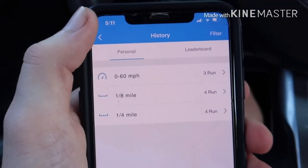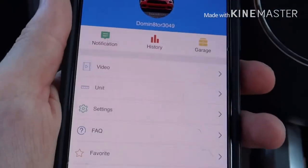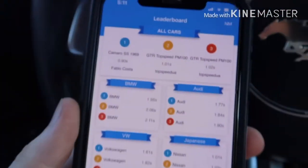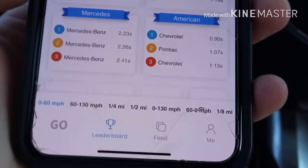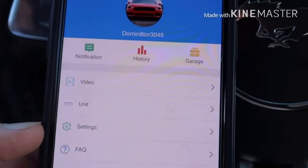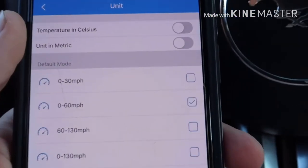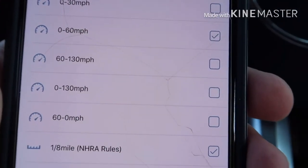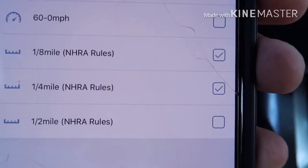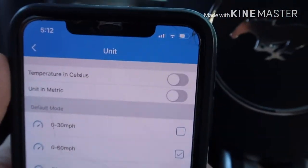I'm not going to go in full depth with the app — you can explore it as you please. You can personalize your account with your nickname and your car, and view leaderboards in your area to see who's got the fastest times. I'm still checking this app out since this is my first time officially using it on the road. You can go back and watch your videos. You can also change the units you want to test — zero to 30, zero to 60, 60 to 130, 60 miles to zero, your eighth mile, quarter mile, and half mile. For you straight-line enthusiasts, you can check all those out.